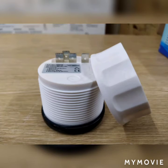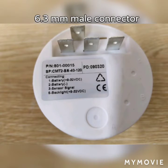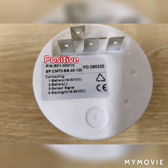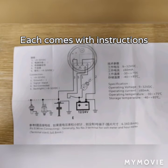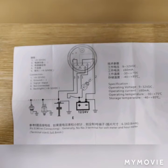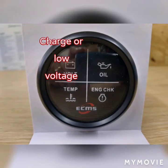All of these gauges have a spin nut fitting and require a 6.3 millimetre male connector for positive, negative, backlight, and sensor wire. They each come with instructions.